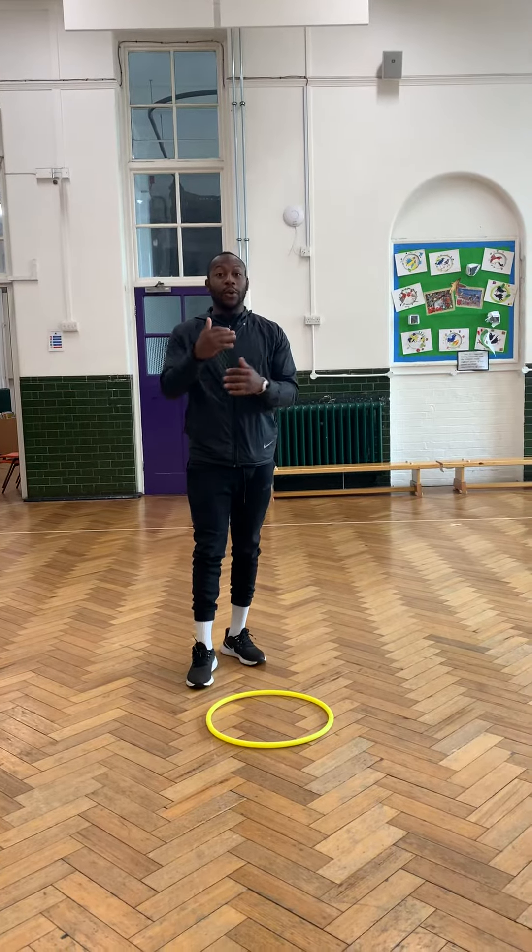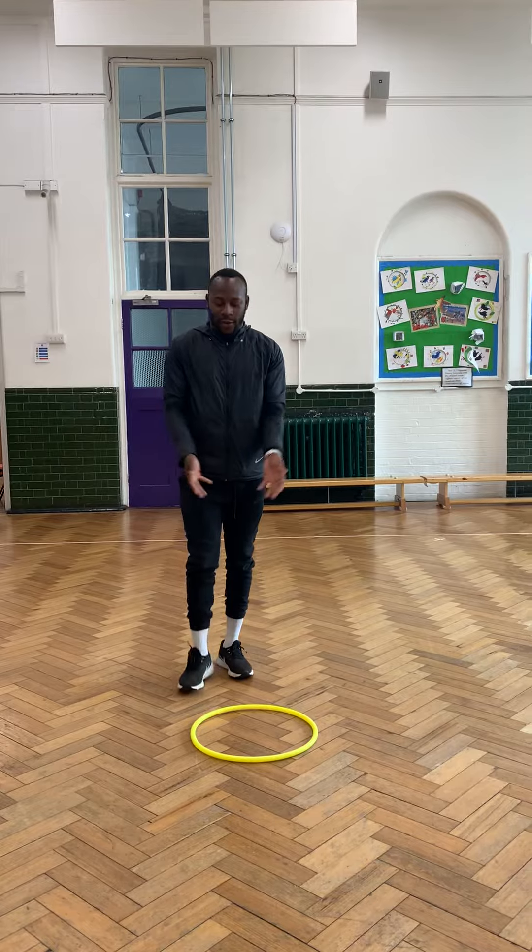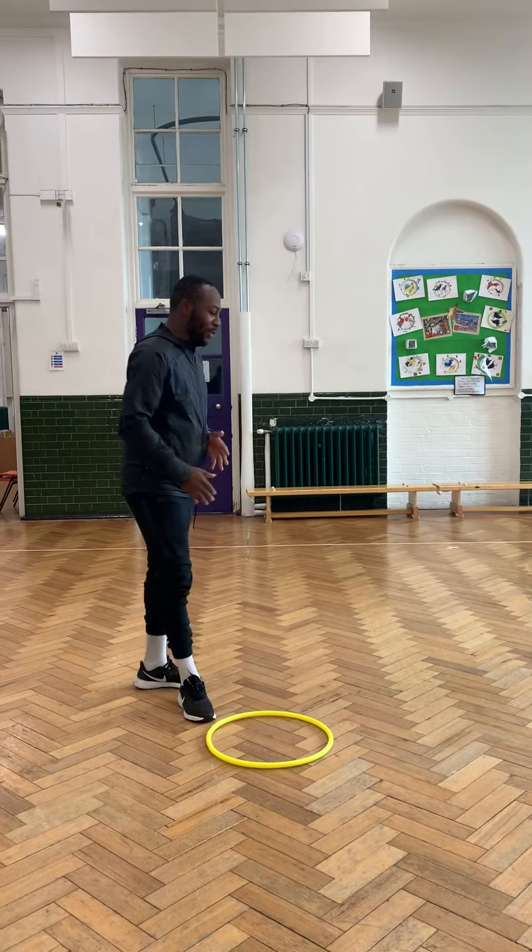For today, what you'll need to be doing is you'll be using alternated feet to try and rhythm as quick as you can for 30 seconds, without stopping. I have a hoop here. You can use anything — use something flat but something small at the same time. I'll show you exactly what this looks like. Special guest will show you what you need to do.